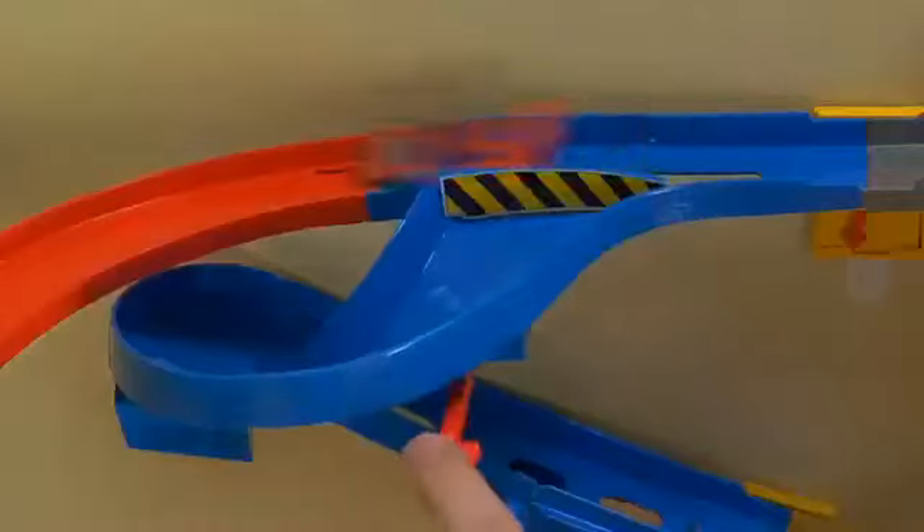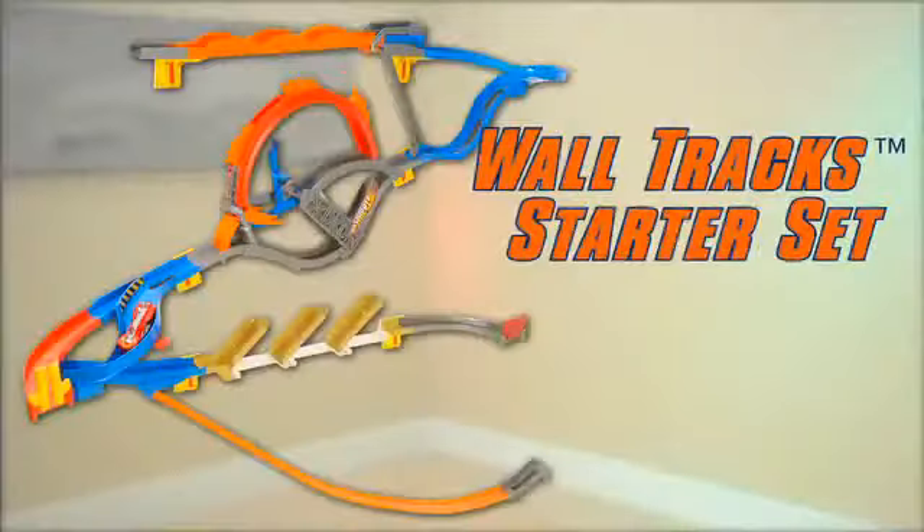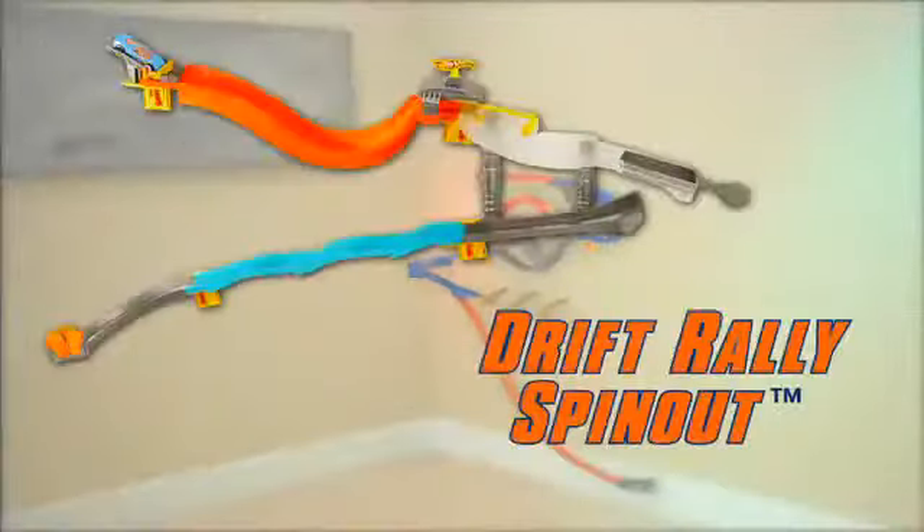Change lanes for maximum speed and nail the jump! Start with a starter set and add more stunts like the Drift Rally Spinout,